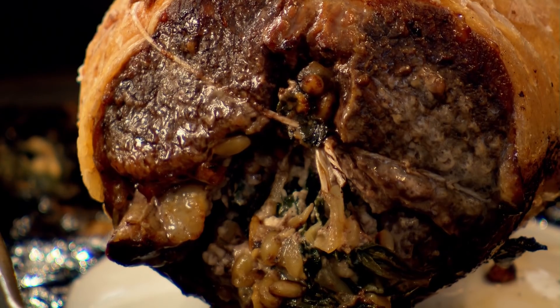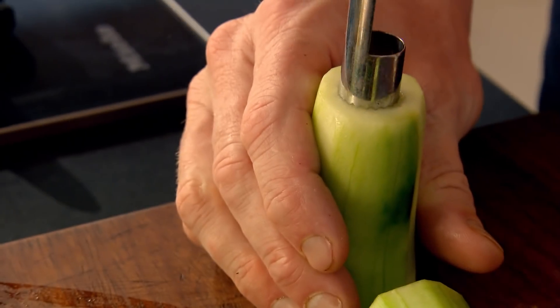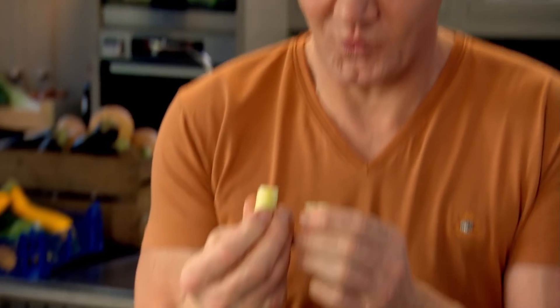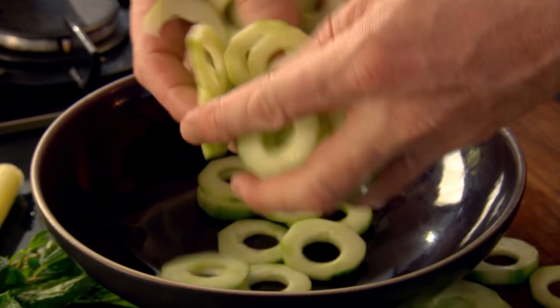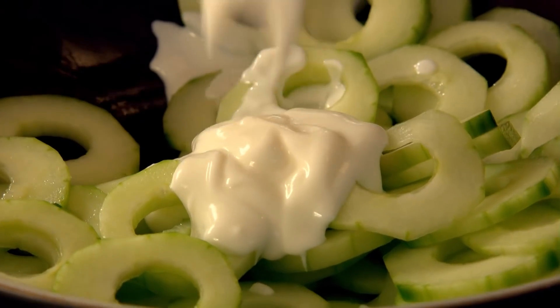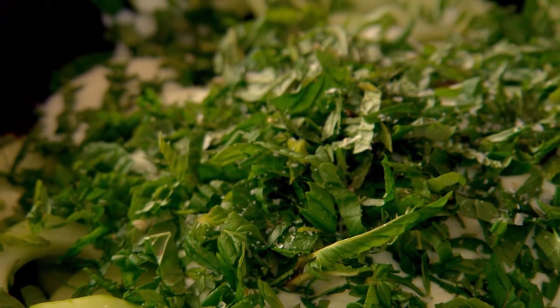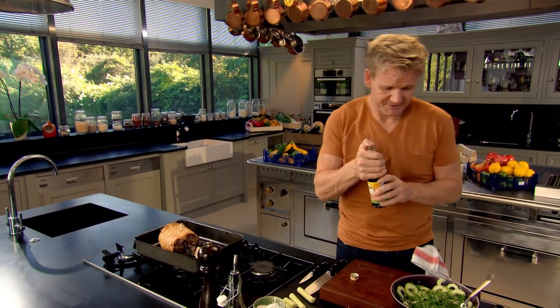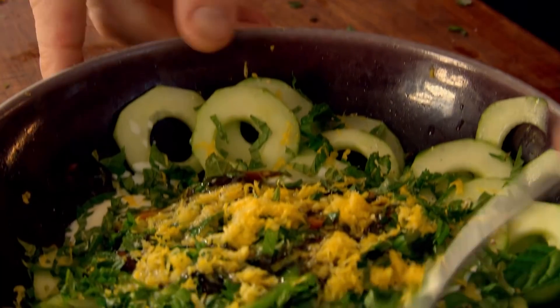Next, I'm making a simple but sophisticated accompaniment for the lamb. Top and tail the cucumber, peel it, cut the cucumber into three and just core it, taking out all that watery, seedy bit that spoils the flavour. Slice the cucumber. Really nice way of making a cheap and cheerful cucumber look glamorous. We're going to dress that cucumber with a nice fresh yoghurt — a couple of tablespoons. Next, some fresh mint. Touch of salt, touch of pepper. And then pomegranate molasses — that just sweetens it up. Finish with lemon. Mix that up.